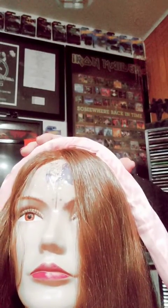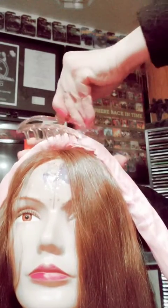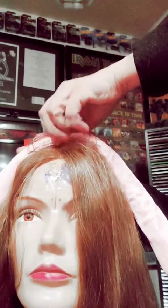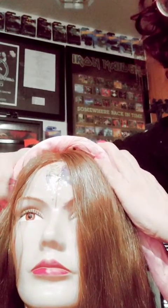It goes right here on top and then it clips on. Two seconds. It clips on to the top. I find it doesn't work good that way — I'm going to clip it to the side instead. There we go.